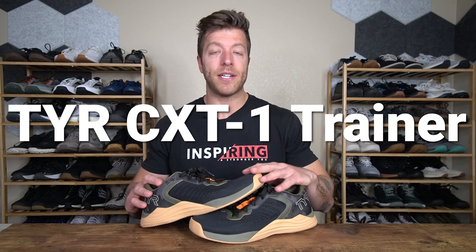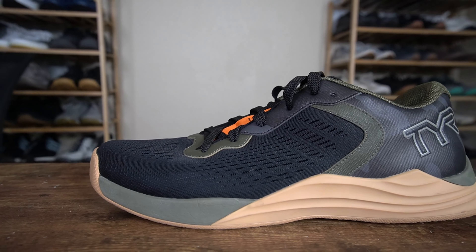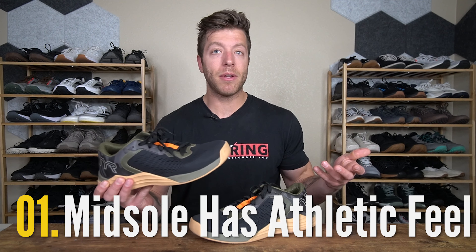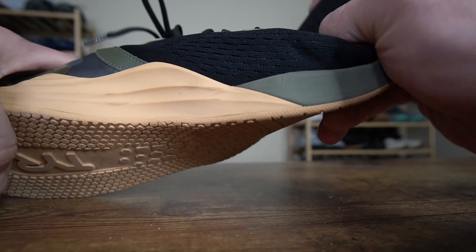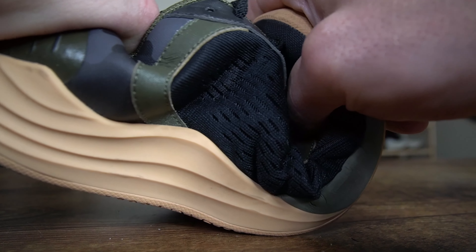Another good option is the Tyr CXT1 Trainer. Why I like this shoe for the gym and its crossover performance for pickleball comes down to three reasons. Number one, I like the Surge Energy Foam midsole — it's stable enough to train heavy in the gym but also responsive enough for pickleball and athletic-style training sessions. This midsole walks a fine line of being dense enough to give you a nice base to drive through the floor — whether you're doing plyometrics, multi-directional work, or heavy lifting — but soft enough to give a more comfortable ride for longer pickleball sessions.